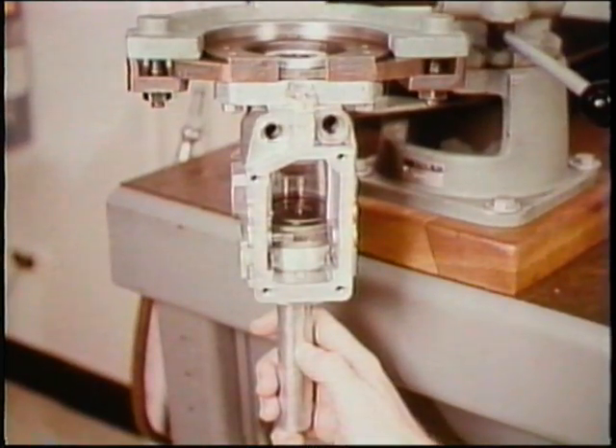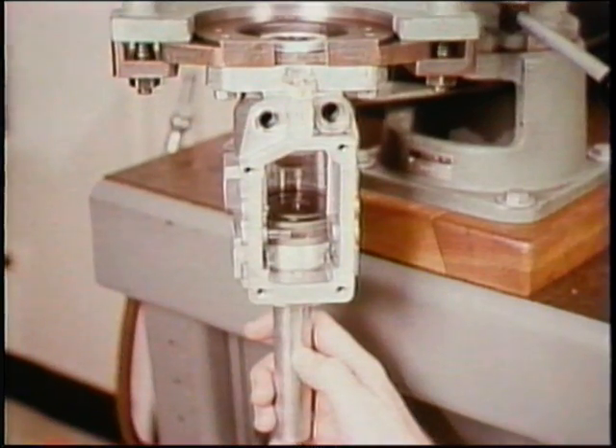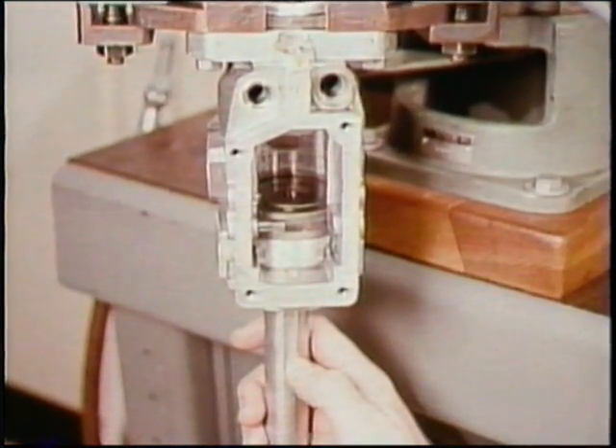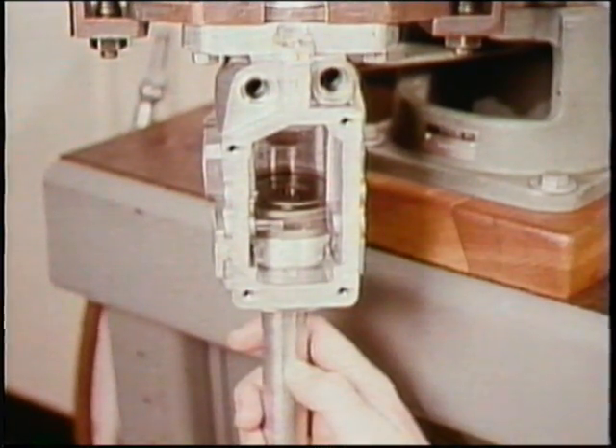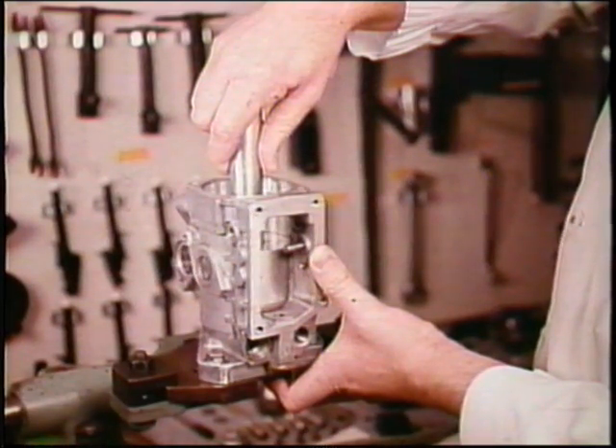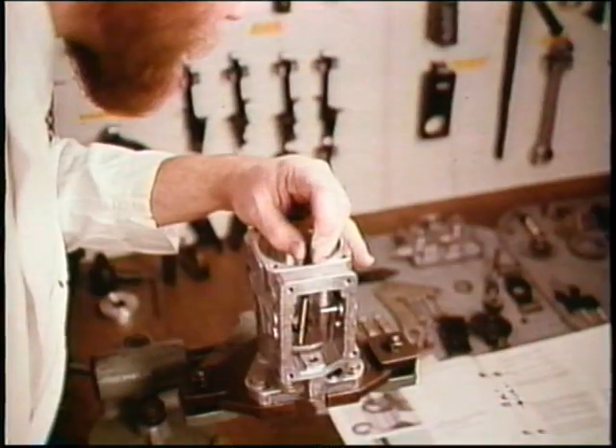Carefully, and without tilting the eccentric ring, slide the tool and supply pump parts up into the injection pump housing. But don't remove the special tool yet. First, rotate the housing upward to the vertical position. Then you can withdraw the special tool and the parts will stay in. Line up the holes and fasten the retainer. That takes care of the supply pump.